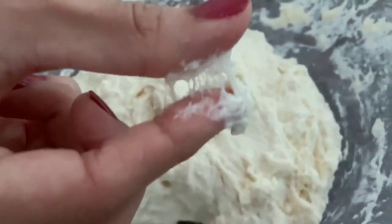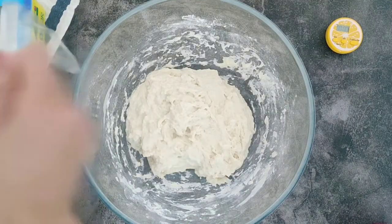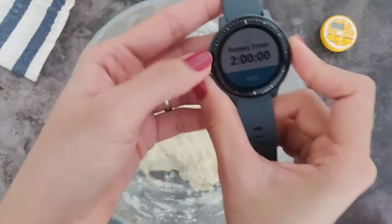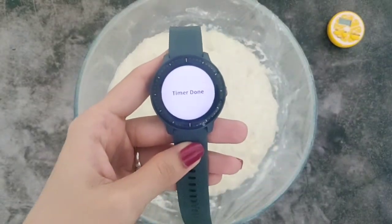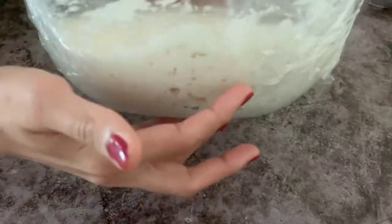The dough will be quite sticky and not something you can handle with just your hands. Now we'll cover this and let it rest in a warm place for a good two hours until the dough rises two to three times its current size. We are not doing any kneading, so this proofing time is when the gluten strands are formed — this may take anywhere between two to three hours. After two hours you can see how beautifully the dough has risen, with small bubbles visible on top and at the bottom.